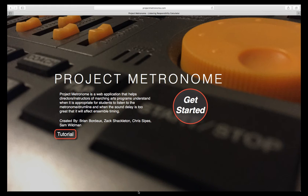In order to calculate a member's listening responsibility, there are a few things that must be known: the location of the time source, the location of the focal point, and the location of the member on the field. Project Metronome makes this calculation easy by taking in those first two items — the time source and the focal point — and generating a color-coded map that shows a member's listening responsibility from any location on a field.